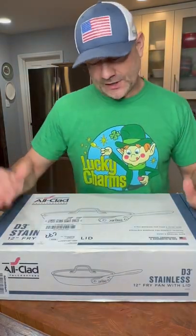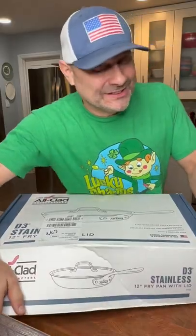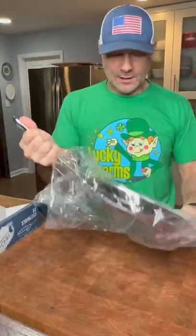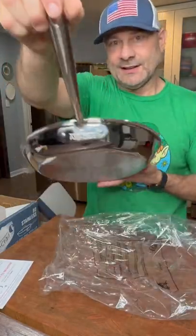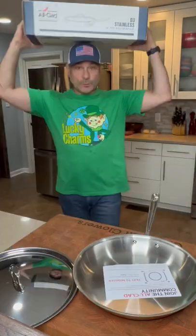I got this new stainless steel All-Clad frying pan. Let's see if it really is nonstick. I haven't even opened it yet until just now. It is pretty. Comes with this fancy lid. Lifetime warranty. So we're done with the box.